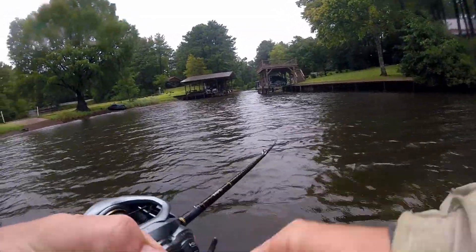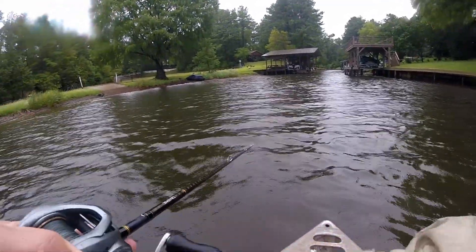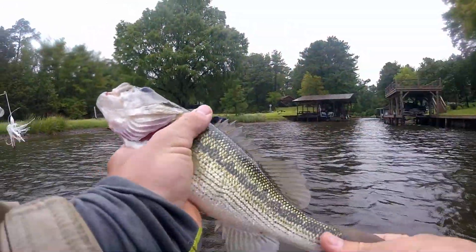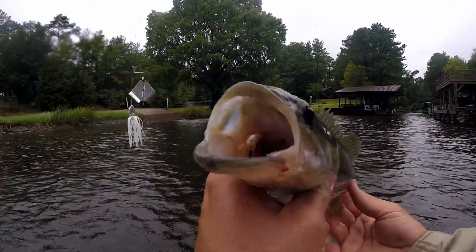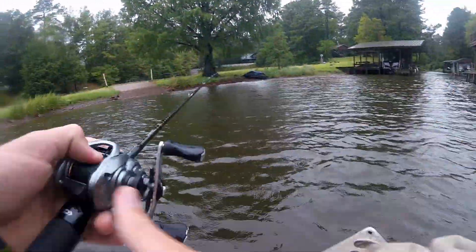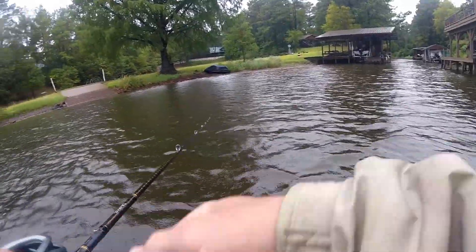There's a fish on the buzzbait — I actually just got to the spot, wasn't filming sadly. And what do you know, it's a spotted bass. How's your day going out here fishing in the rain on top waters — my favorite kind of fishing. We caught ourselves a spot. That guy was right over this concrete piece where he's supposed to be.